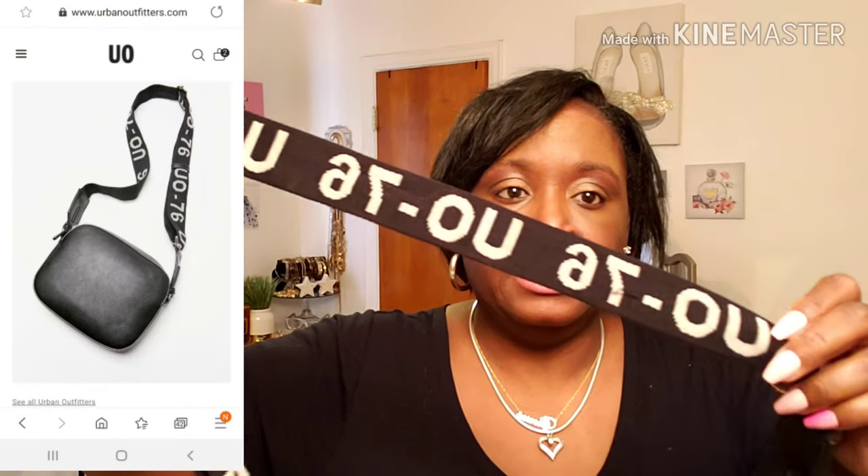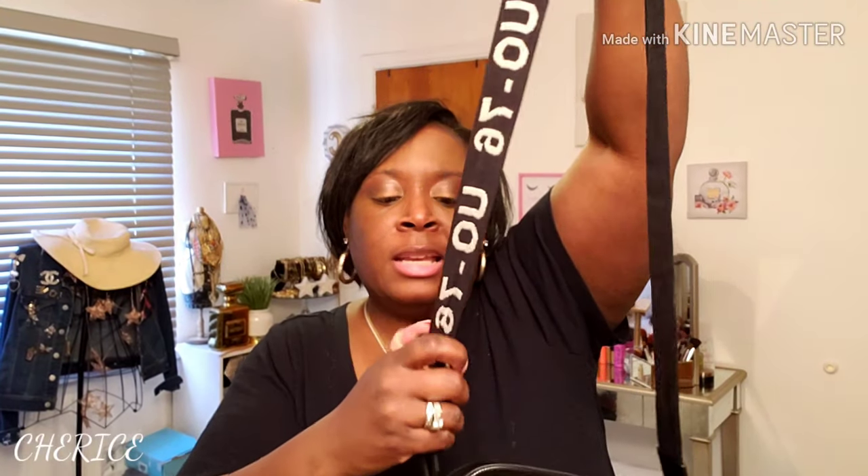I ordered a purse from Urban Outfitters — I think I caught it on sale. I'll put the price in the video and link it in the description. The original price was $39 but I didn't pay that. It's a Ferra camera bag and I got it in black. I needed another crossbody bag so I went ahead and grabbed one. The strap is adjustable — I love a long strap since it's a crossbody.